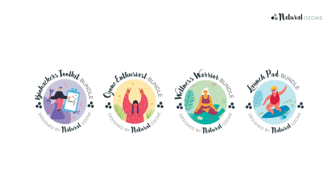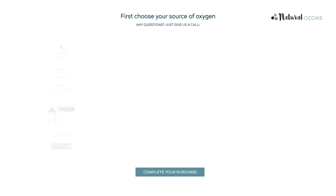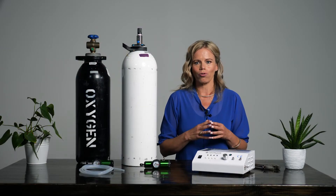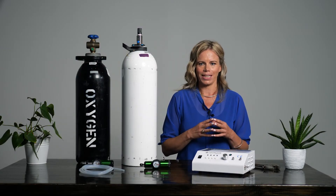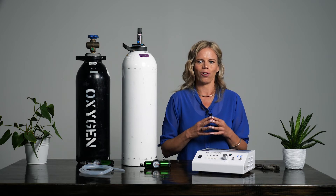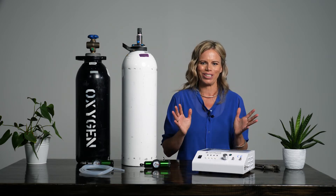If you choose to buy one of our bundles and receive a 20% discount on the entire bundle, you will have the option at checkout to choose which one you need. So be careful to get the right one. Simply click on the low-flow regulator option for the particular tank you intend to source, then that option of low-flow regulator will be included with your bundle.